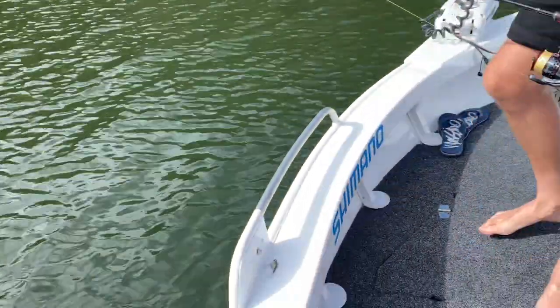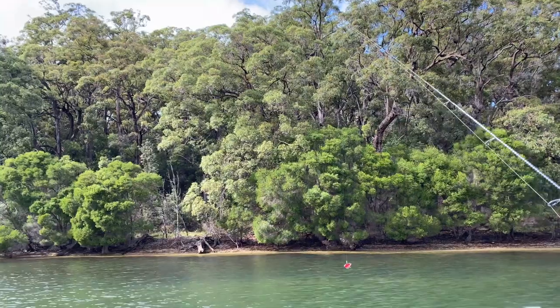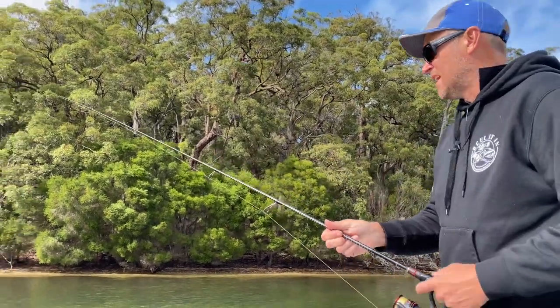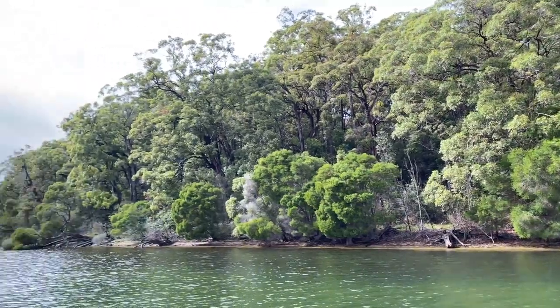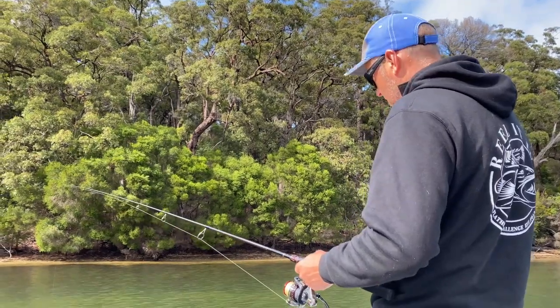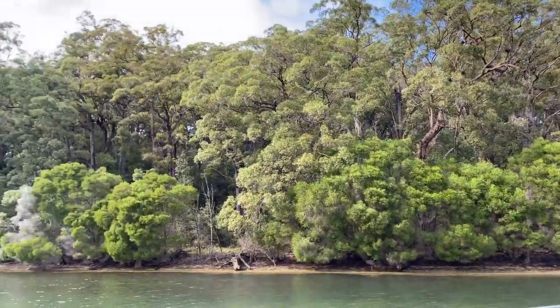Right now I'm using the finesse range because fishing this bank here, there's a few bream around as well. So this is the Shiraz color in the finesse range. We've just been drifting along this bank here and so far it's been great. We've been landing a few bream and a couple of flathead. And I'm pretty confident that if I do hit that flathead of a lifetime, I can pull it in with this anyway. These hooks are still pretty strong.